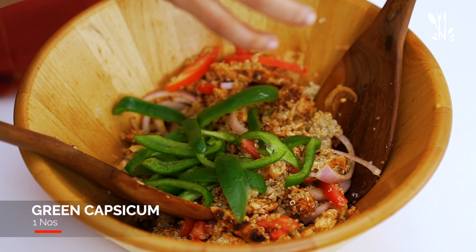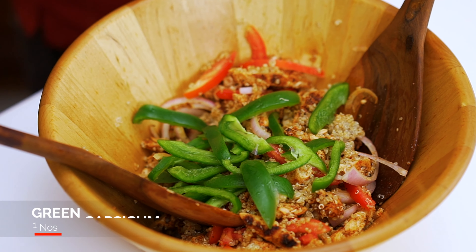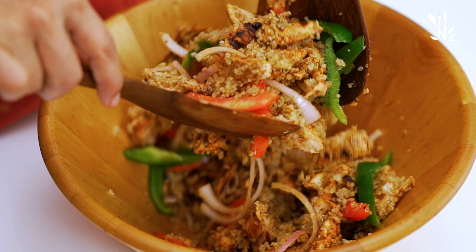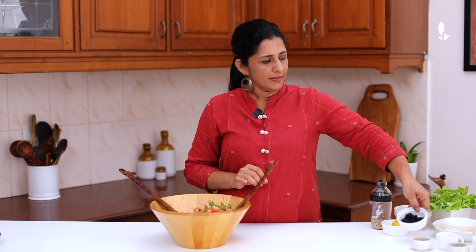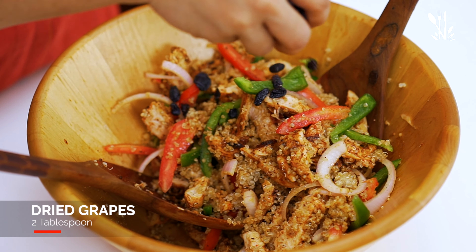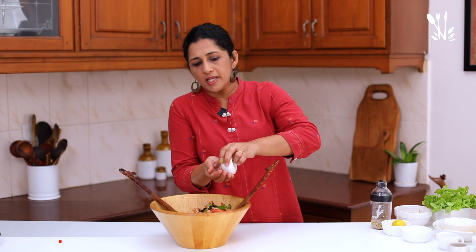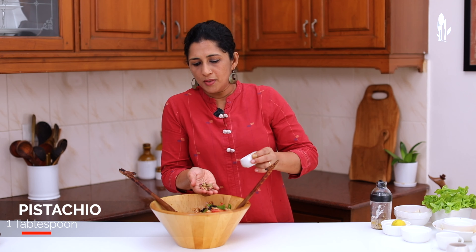This is like a capsicum — it's like a green capsicum, but you don't have to add it. Mix it all together. I will add a little bit of seasoning powder, a little bit of cranberry and vanilla, and a tablespoon of roasted pistachios.